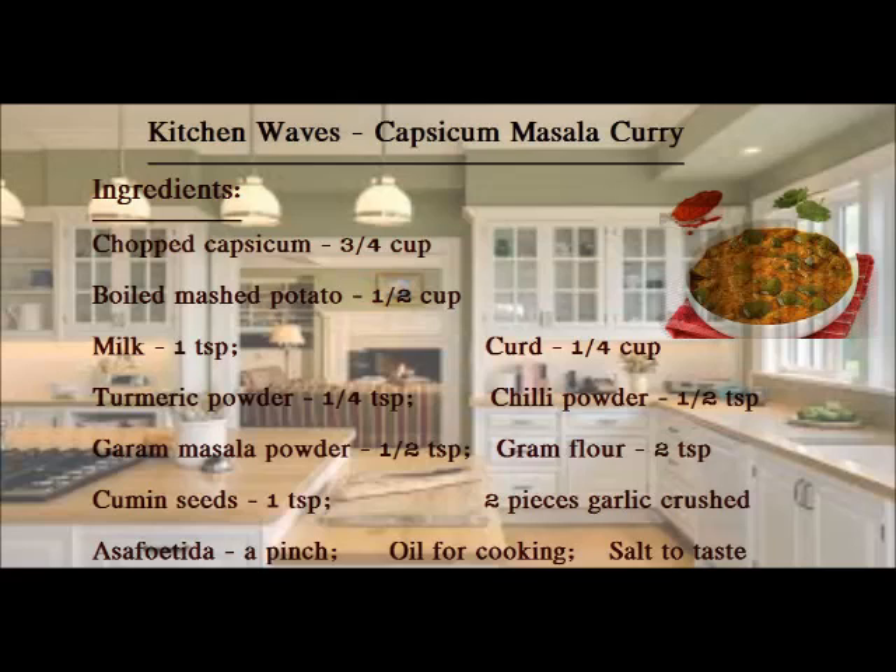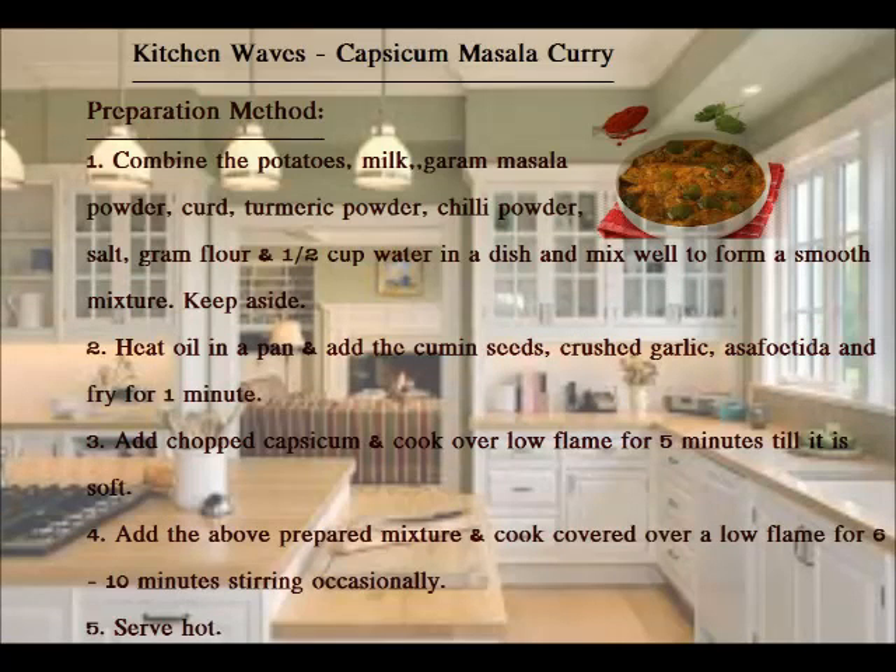1/4 cup of curd; 1 and a half teaspoon of chilli powder; 2 teaspoon of garam masala; ground flour; 2 pieces crushed garlic; oil for cooking; and salt to taste.